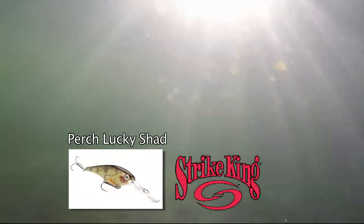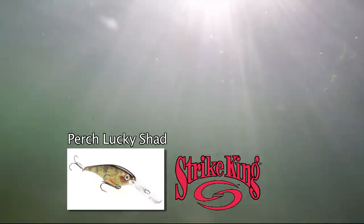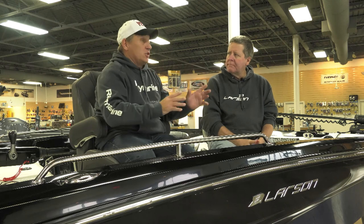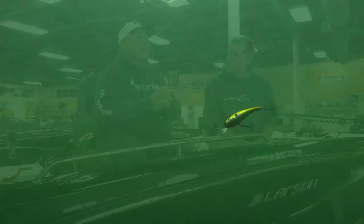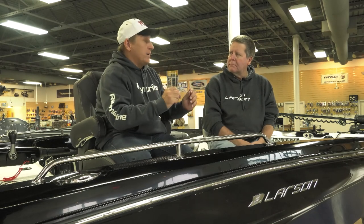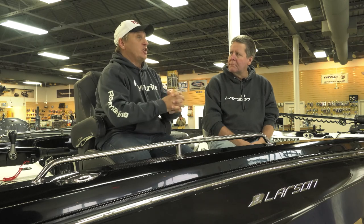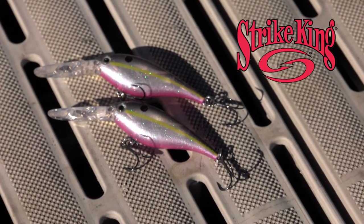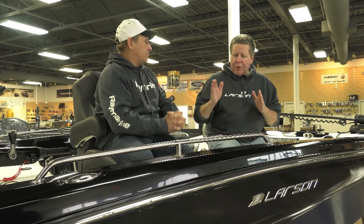We were talking about how nice that perch-colored Lucky Shad looks. How important is color to you? A few years ago, before the advent of zebra mussels, a lot of lakes that I fish had really clear water. We used to use that old rule — gold, silver in clear water, brighter fluorescence in dark water. Now, however, with the really clear water, more natural patterns — that perch pattern we talked about, or what's called Crystal Shad with a pink belly — have been very successful.